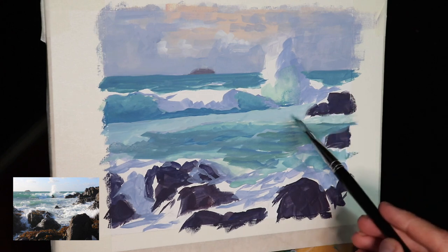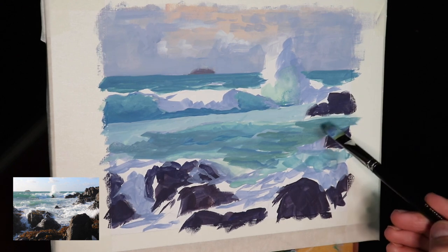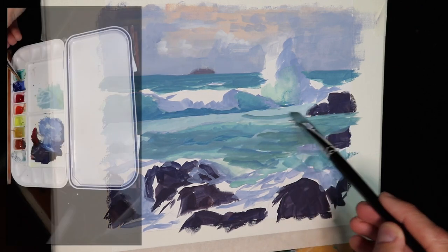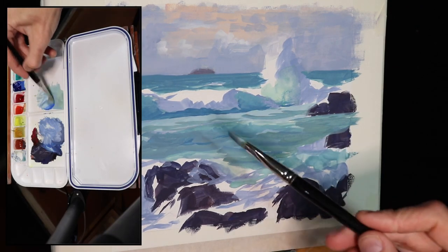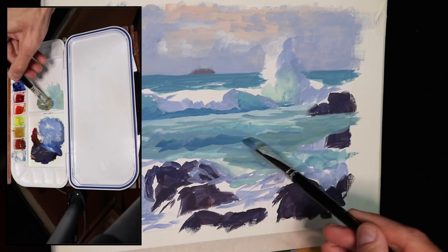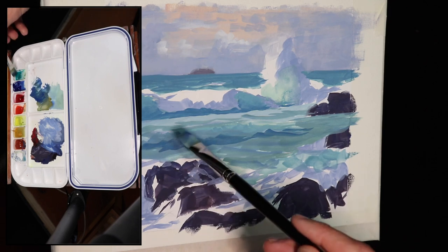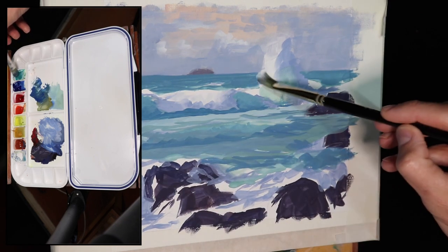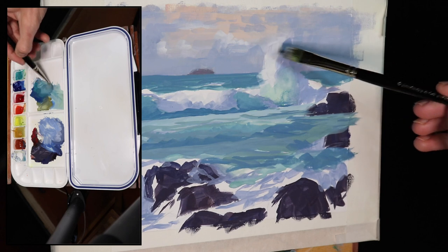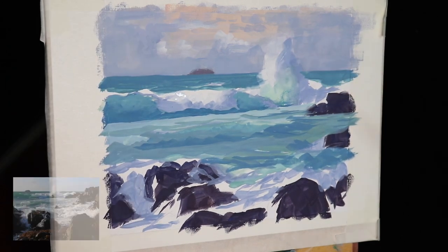Aside from the shadow areas of the breaking waves and white water, the colors I've been using to mix the main body of the ocean, the barreling waves, and the foreground water is a combination of ultramarine blue, a little yellow ochre, some viridian, and titanium white in varying amounts. Where I want darker values and a deeper greenish blue I've used more ultramarine blue and viridian. Where the waves are more translucent, particularly in the upper parts, I've used more titanium white and viridian, and less ultramarine blue.